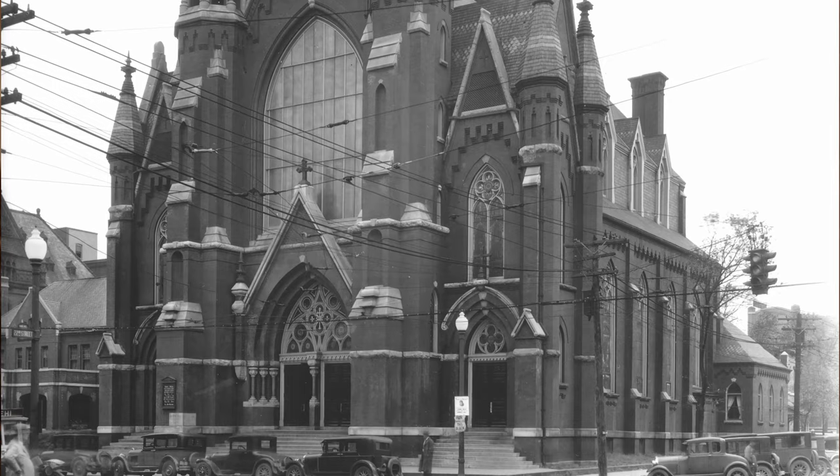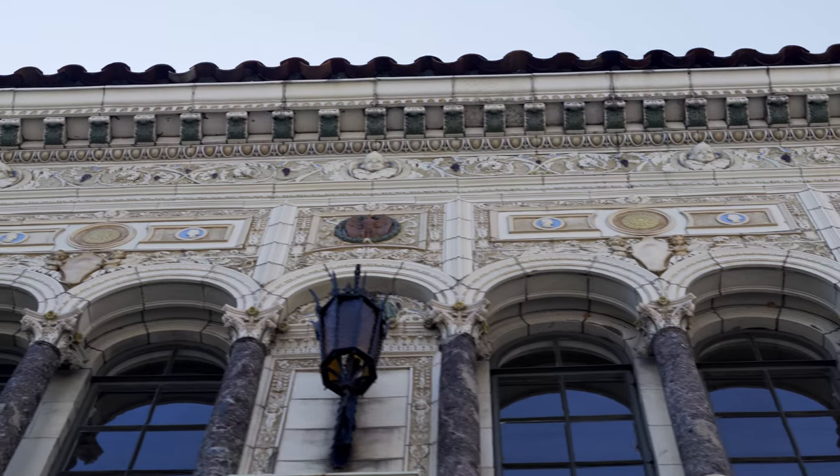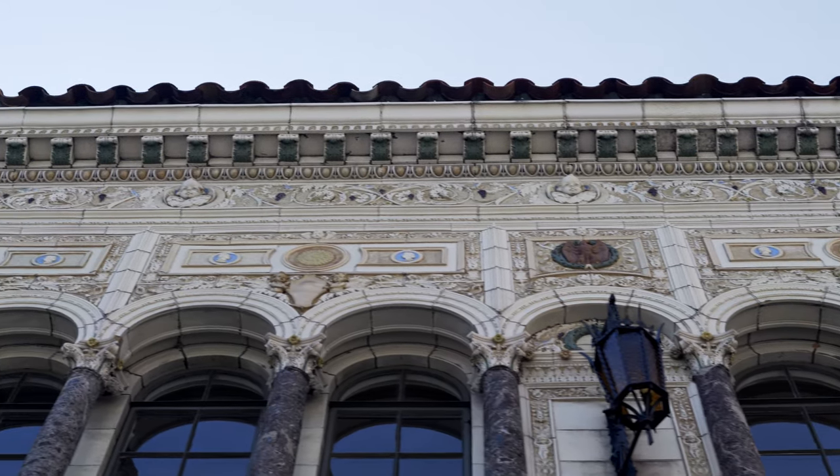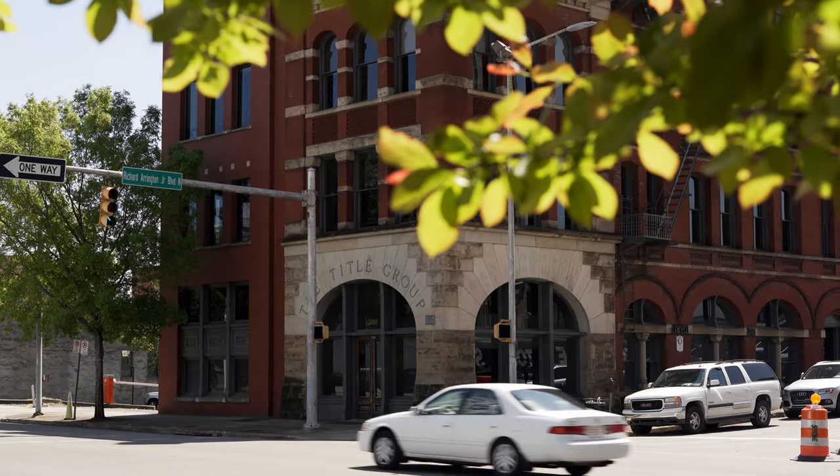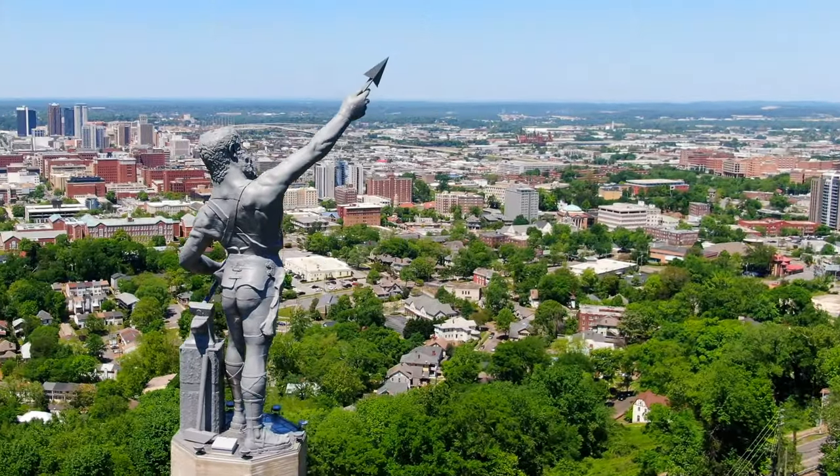Birmingham Southside has the most diverse population in the state of Alabama to this day as a result of all those immigrants coming here in the early 1920s. When all these people came from all over the world they brought their customs with them — the type of food that they ate, the type of architecture — and all of a sudden there was a need for architects, doctors, lawyers, preachers, and teachers. Birmingham was becoming a big southern city, bigger than a lot of other cities in the south at that time. The iron and steel industry was just booming and there were calls for iron and steel all over the world.